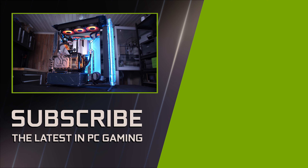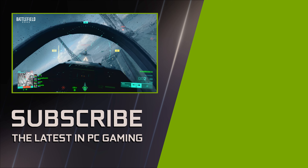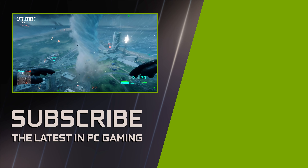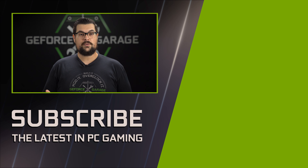Great work Justin! I love the lighting and the clean aesthetic of the build. As a fellow long time fan of the Battlefield franchise, I'm stoked for 2042 to finally arrive. If you guys enjoyed this video and would like to see more, hit that subscribe button down below and I'll see you for the next one.